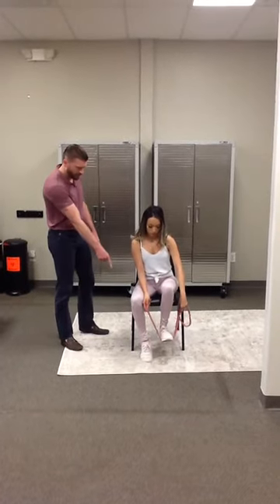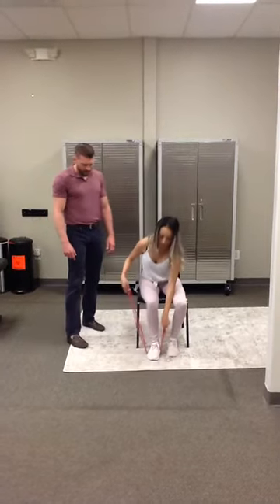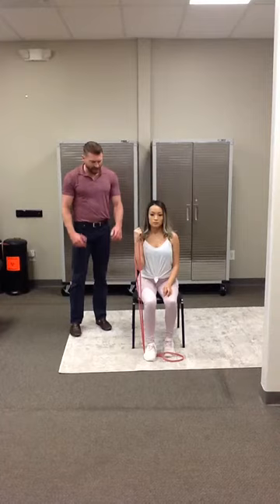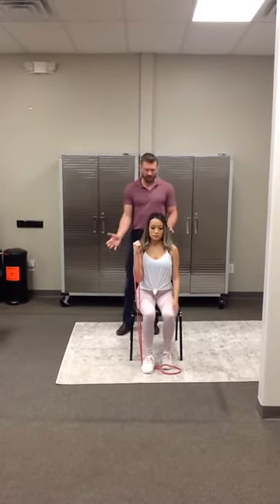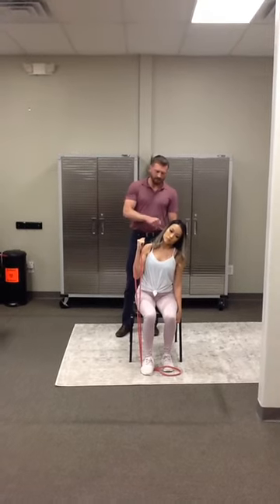So let's put it under your right foot. Essentially what she's doing is working to create a little resistance. She's going to hold that right up by her shoulder, and now what she's going to do is lean to the left, so that band will be giving her a little bit of resistance.